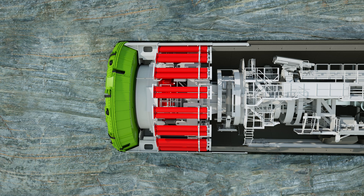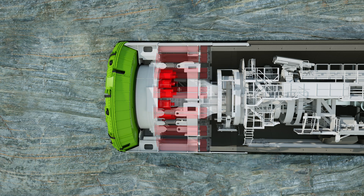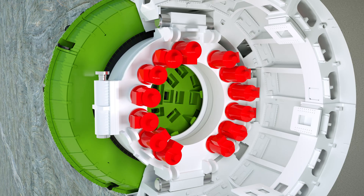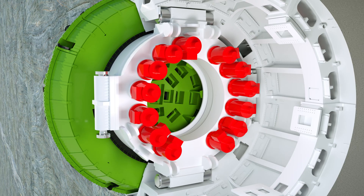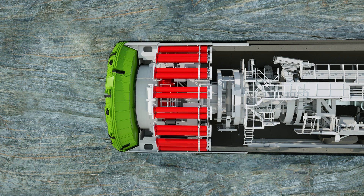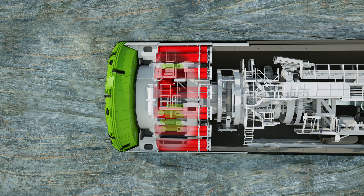Various drive concepts are available for tunneling with single shield and double shield TBMs. Depending on the requirements and diameter, either permanently installed drives with steering cylinders or torque box drives are used. The torque box cylinders allow infinitely variable horizontal and vertical adjustment of the drive. If the rock tends to converge, the excavation diameter can be increased by extending the gauge cutters and installing additional overcutters to prevent the shield from jamming. In addition, the cutter head thrust force can be precisely monitored via the hydraulic cylinders.